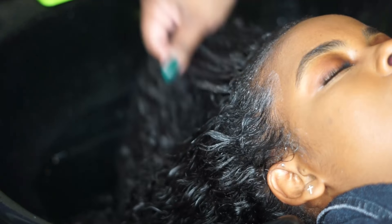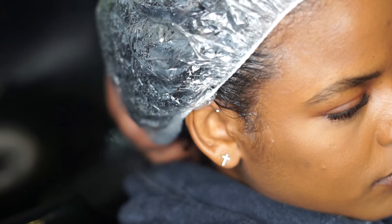Now, once I put the conditioner in, I'm going to sit her under the dryer for 20 minutes with high heat.